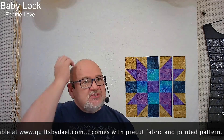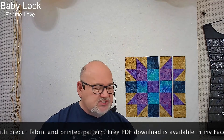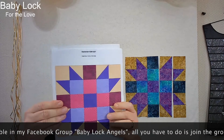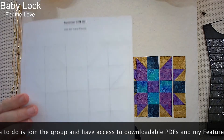I have uploaded a PDF for our first block of the month. There will be a new block each month. This series is going to be based on five patch designs. This is what the PDF looks like when you download it — a colored version.